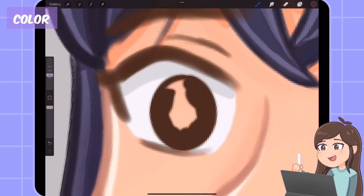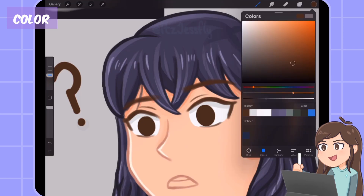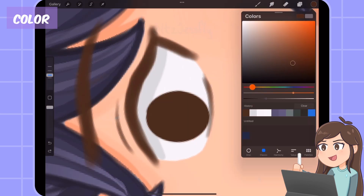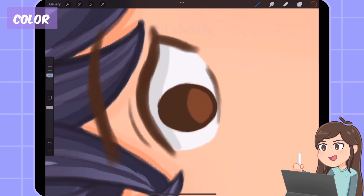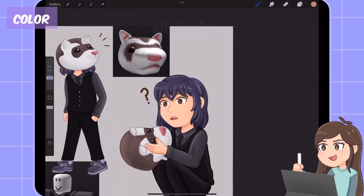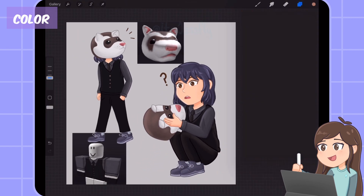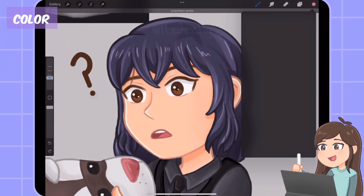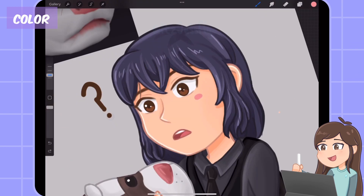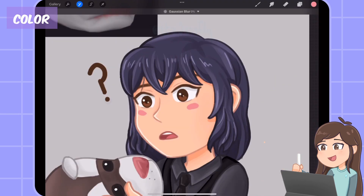Now I'm coloring the eyes. I add a new layer and put it on screen for the eyeballs. Screen is when you select or eye drop the same color — for example brown — and it makes it lighter. You can adjust it with opacity to get the look you want. It's very helpful. I add a black pupil in the middle and add white highlights. Now it's time to add blush to make it more lively. I got a pink color, draw ovals on both sides of the cheek, and went to adjustments to put gaussian blur to blend the blush.